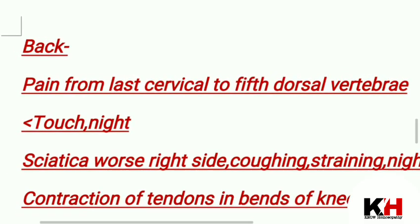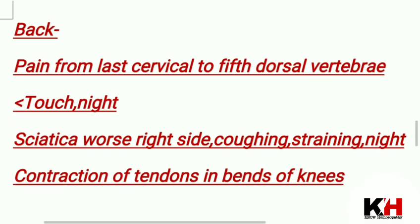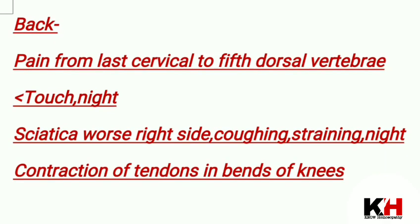For the back, there is pain from the last cervical to the 5th dorsal vertebra, aggravated by touch and at night. Sciatica is worst on the right side, aggravated by coughing, straining, and at night. There is also contraction of the tendon in the bend of the knees.